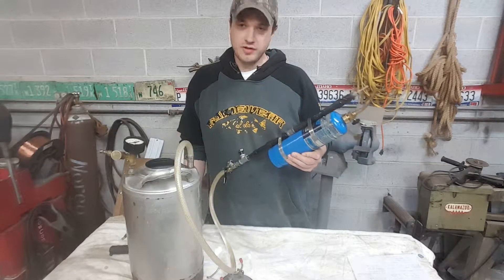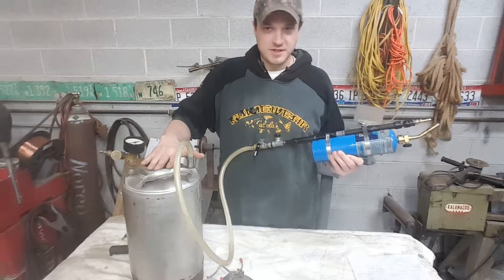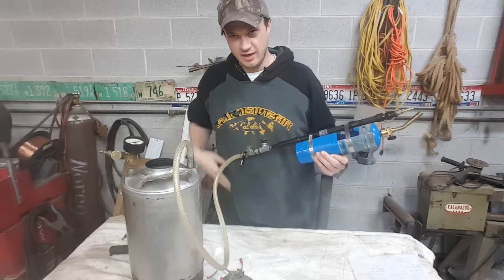This thing really only cost me about 50 bucks to put together. I got the tank for free from somebody, which was kind of helpful, but I'm going to give you some options for that later on in the video.